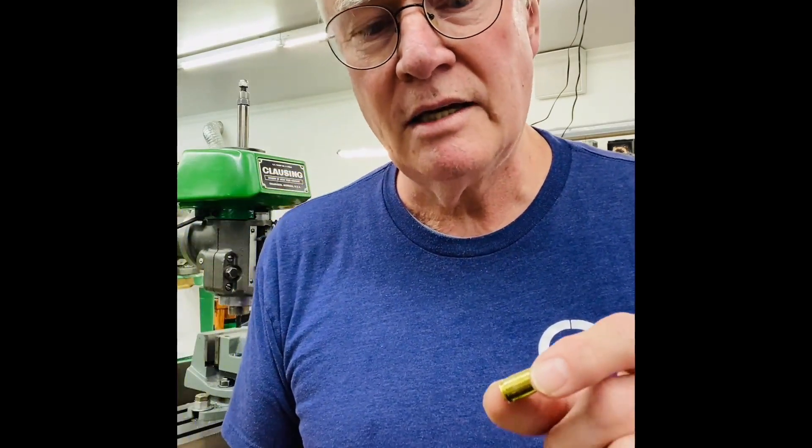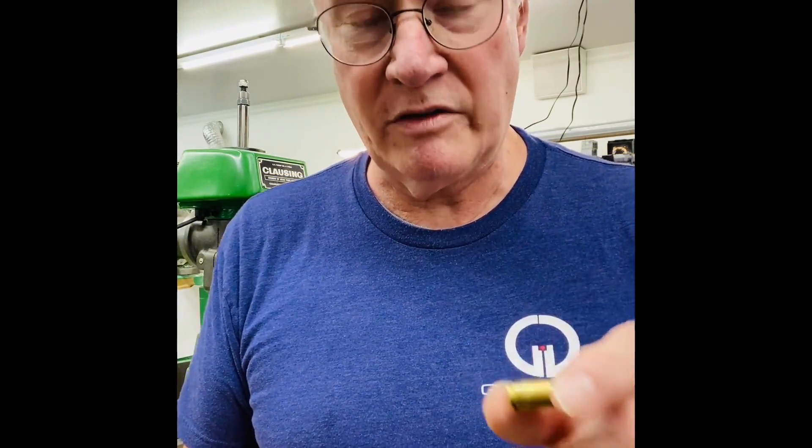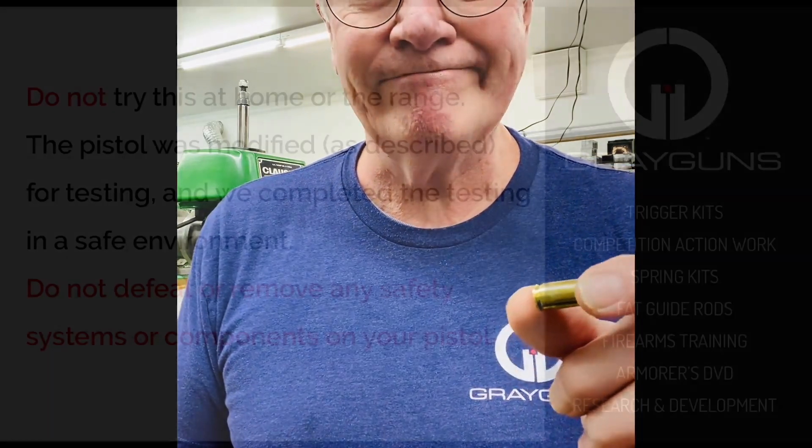There is no issue with a P320 inherent to the pistol, its design, its manufacturer, or quality of manufacture that causes them to blow cases. The only reason they do is because of defective ammunition. You can solve that — just make sure you don't run junk. Thanks.